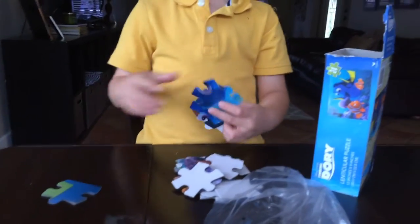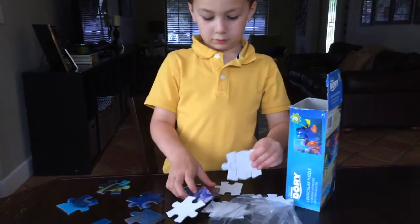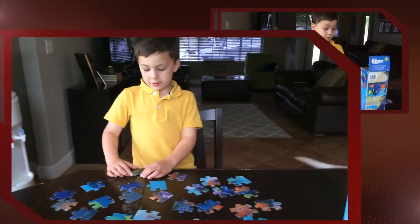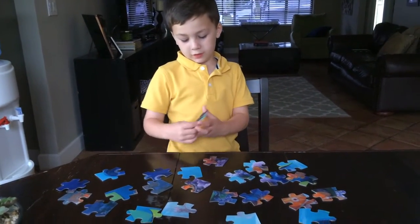Wow, this is a lot of pieces. So now we have our 24 pieces and as you can see,